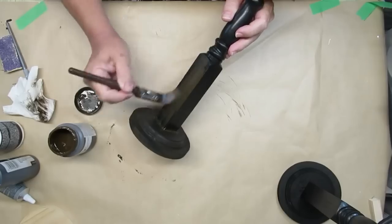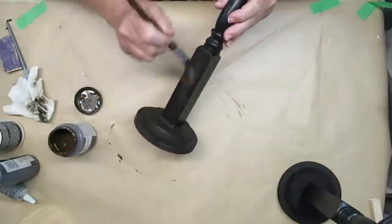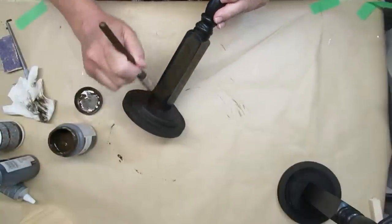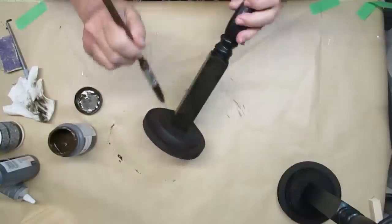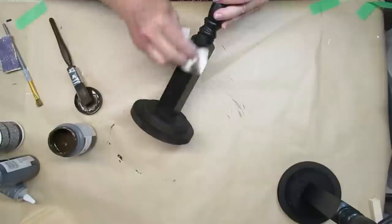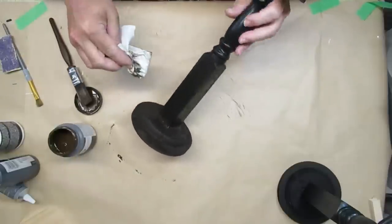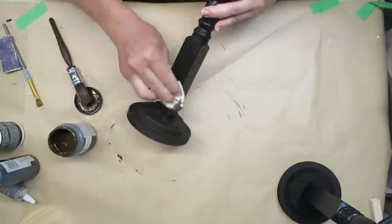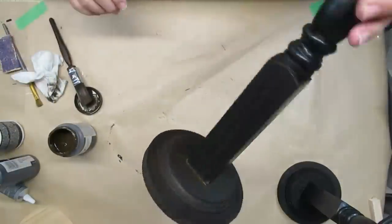That will dull the shine down a little bit and give it a beautiful old, deep, rich black look. When it came to doing the spindle portion, I did get a little bit of the black paint coming off when I was wiping off the antiquing wax. I'm okay with that because it gives it more of a rustic look — but if you prefer solid black underneath, I would suggest sealing it first before you put the antique wax, using clear wax or matte clear spray. I really love how this turned out.